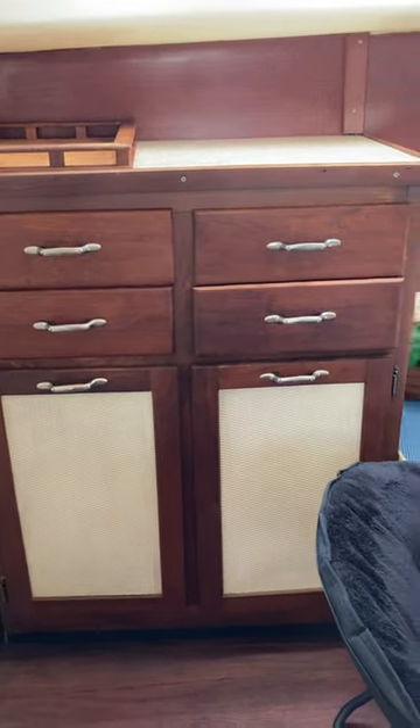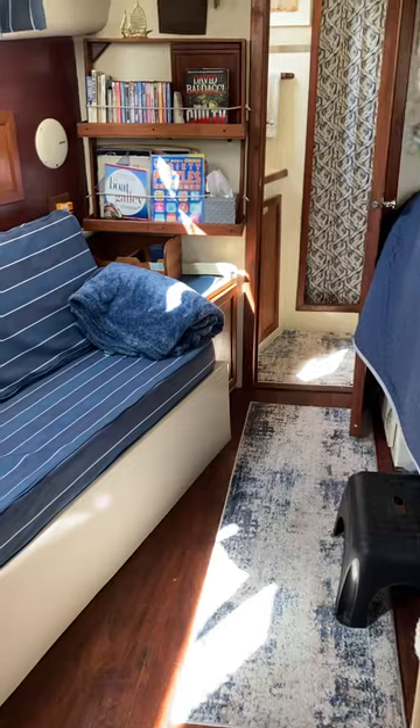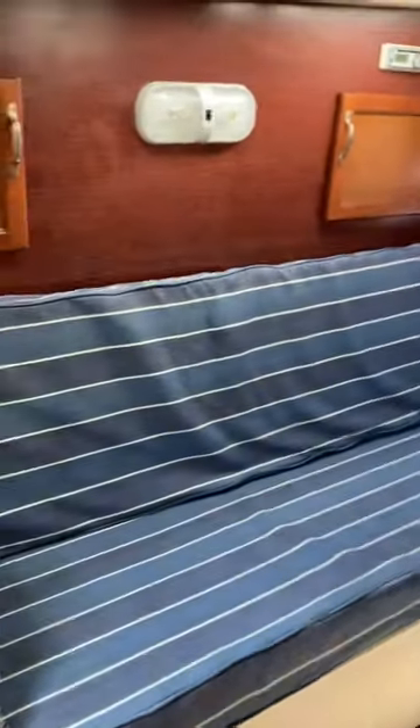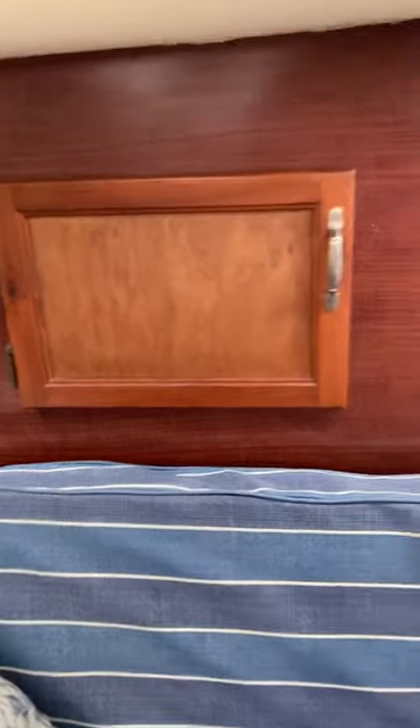There's dresser storage on each end of the couch. And as I said, one of these couch cushions fits up on the flip-up there to make it a double bed. There's storage behind the couch.